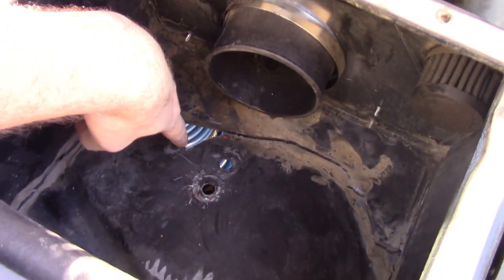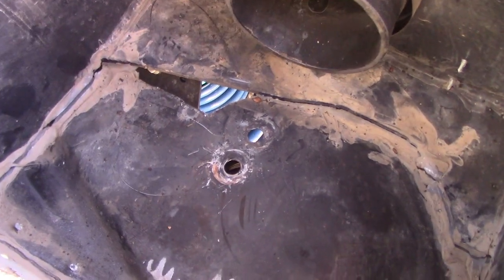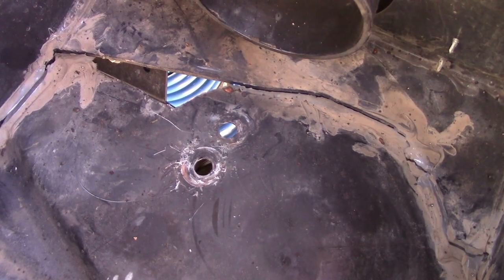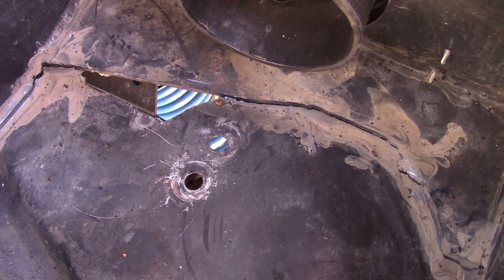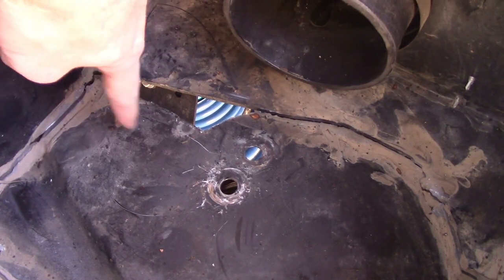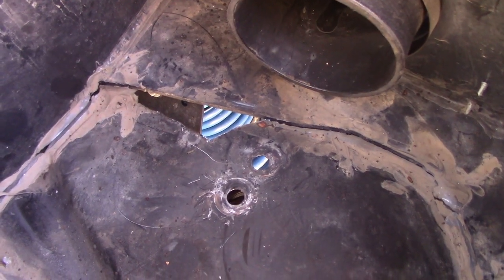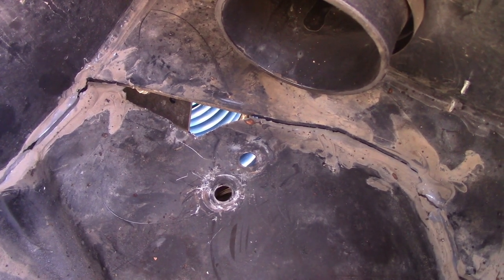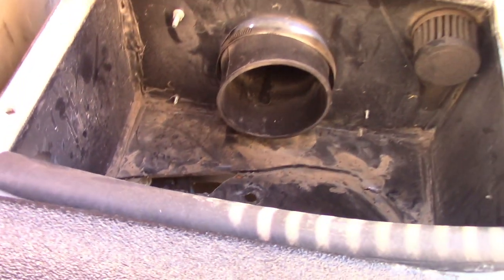I thought my hole was going to be a lot bigger because when they did the solid axle swap they cut there just to be able to get that shock tower up in there. The coil is a lot smaller than I thought, so I don't have as much work to do to seal this up. All I've got to do is cut myself a triangle about like that and glue it in on this side, then seal it up.